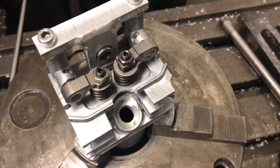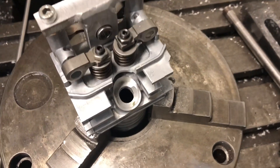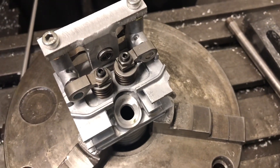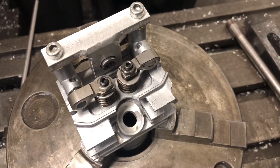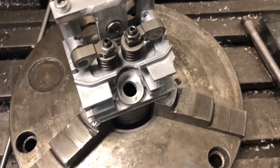Welcome back to the next episode of the V12 300cc Ferrari engine build from 12 brush cutters, or strimmers, whatever you want to call them.